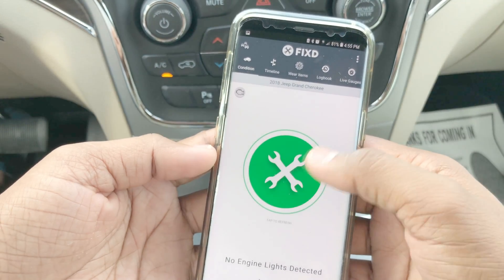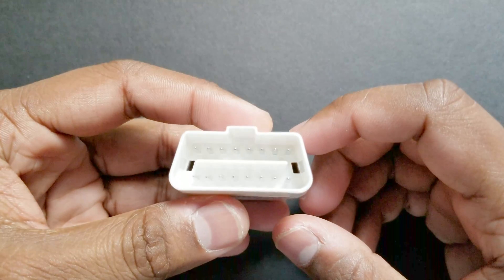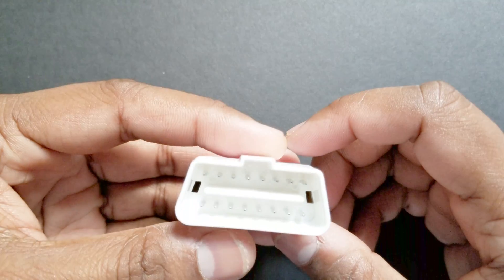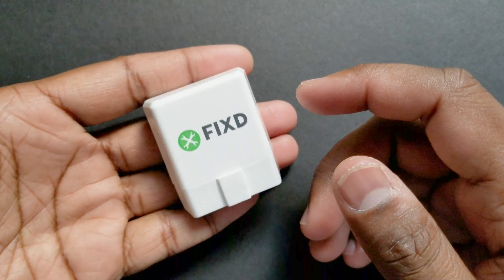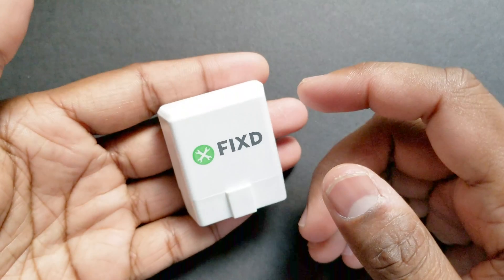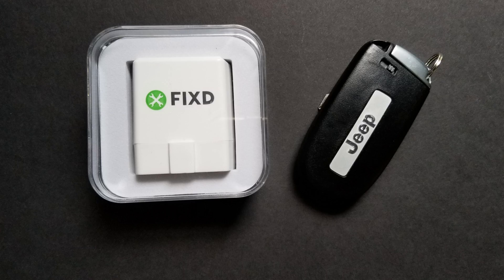And if you have a car with the check engine light on, Fix will also tell you exactly what is wrong with the car. All in all, this is a great investment to save money in the long run — it only costs about $60 and will last forever. If you change cars more often, you can remove this device and plug it into the new car.